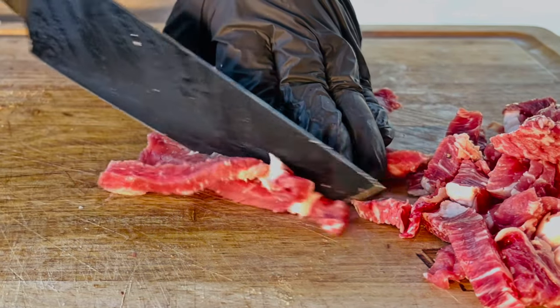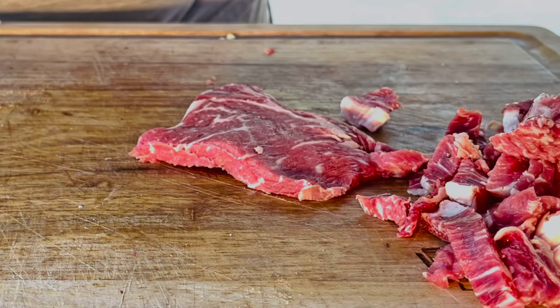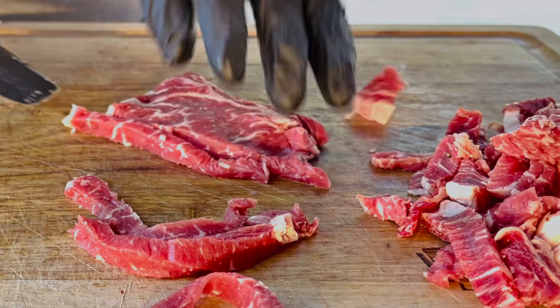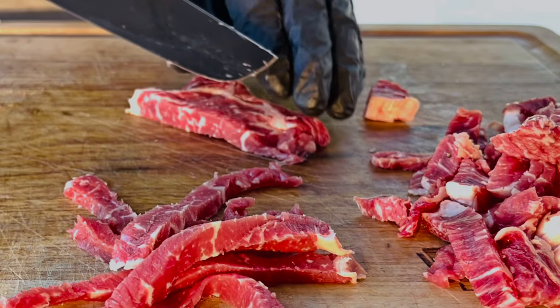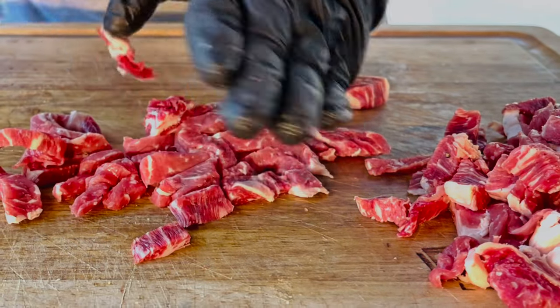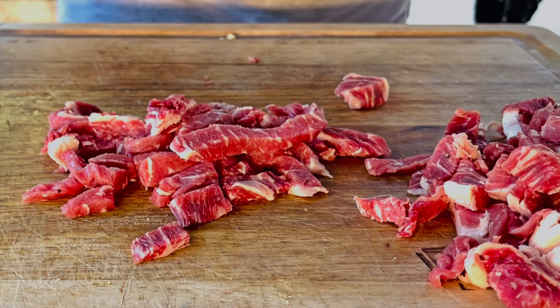I just threw that piece of fat on the griddle, along with the veggies. That's got to be healthy, right? I'm not here to teach you how to eat nutritiously — I'm here to teach you how to cook good food. Hopefully that's what Matt Pittman over at Meat Church always says. Just kind of a random rough chop there — that'll do it. Back to the griddle.